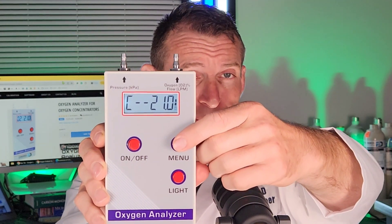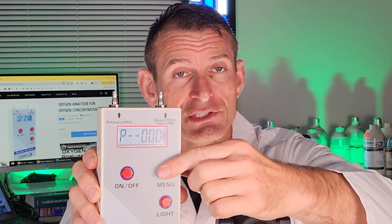Press the menu button and it gives you the flow — it determines the flow rate of your oxygen machine. Press menu one more time and it gives you the pressure output of your oxygen machine. Click it again and it gives you both values simultaneously: the oxygen concentration with the flow. It's a very versatile unit, especially for technicians and technically minded people.